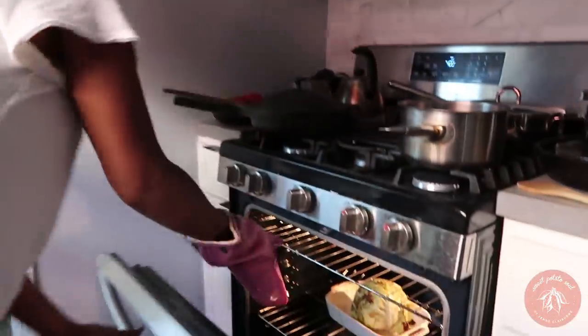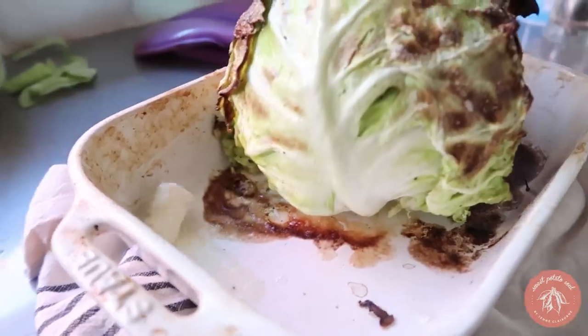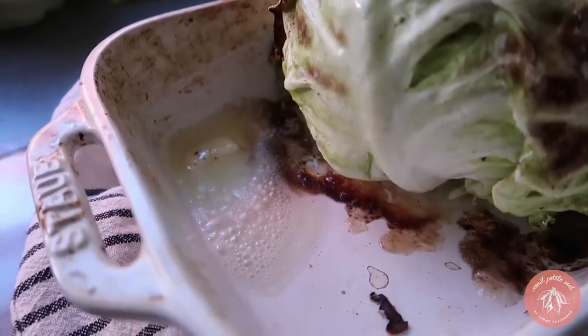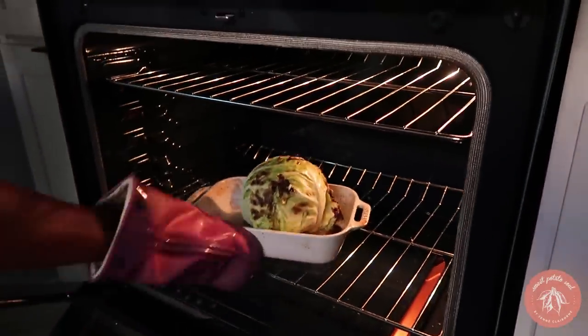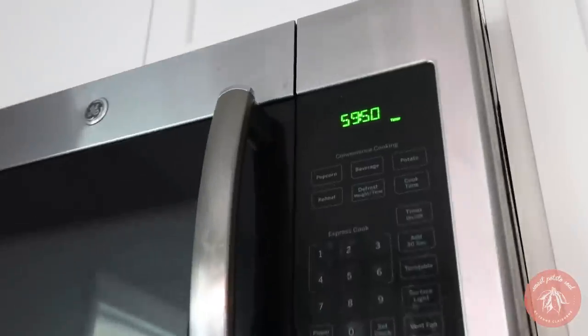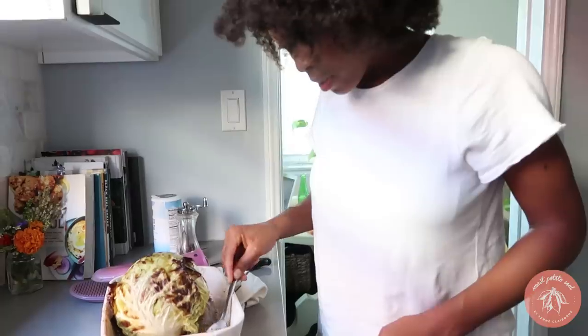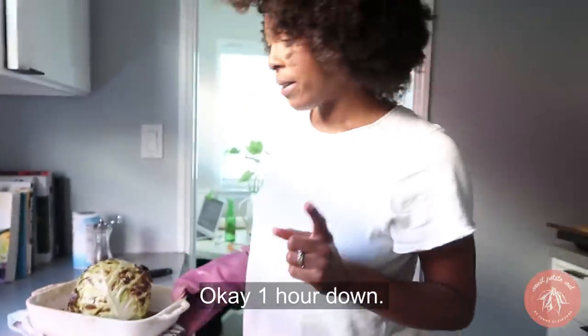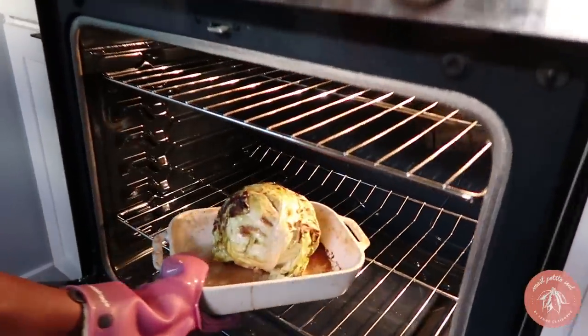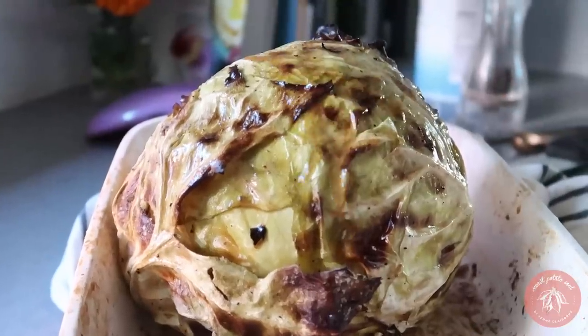Okay, now we're going to check it out. Oh, it smells good! The vegan butter might not behave like dairy butter — we'll see. This whole thing smells really good. We'll reduce the heat to 250 degrees. One hour down, four more to go.